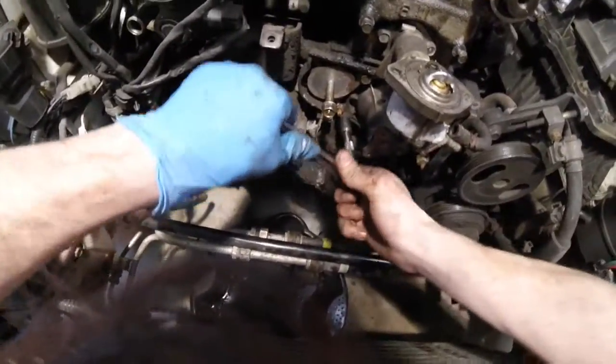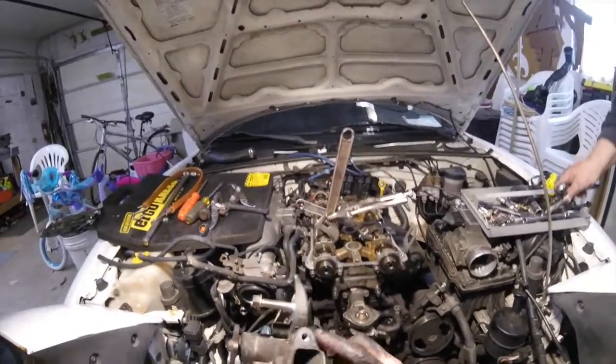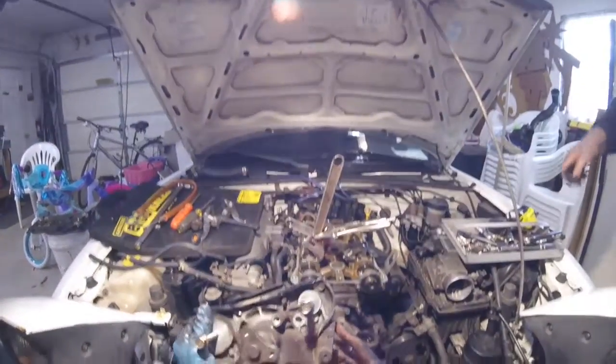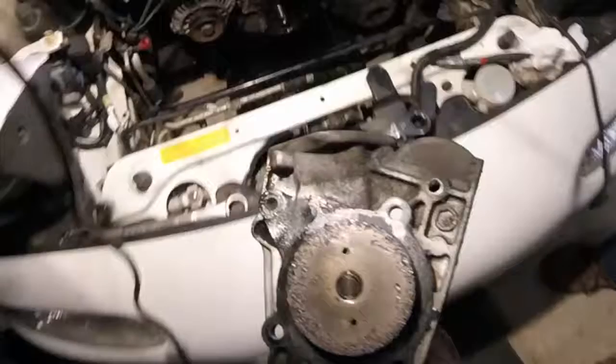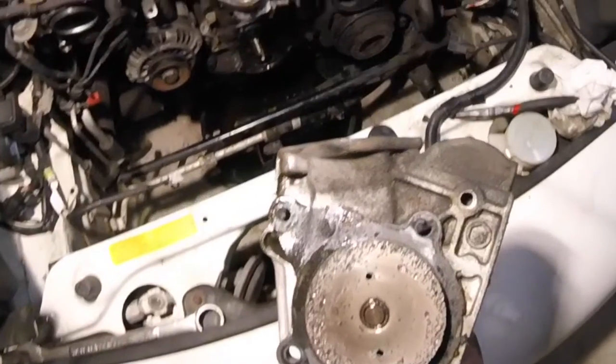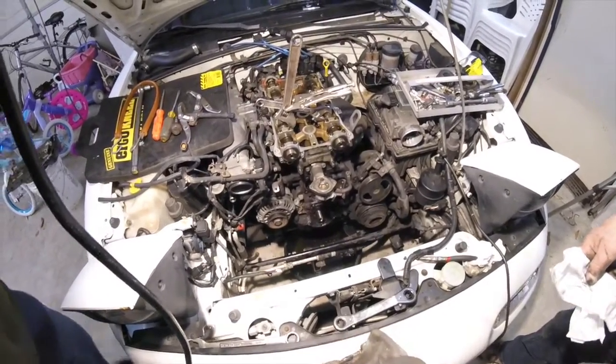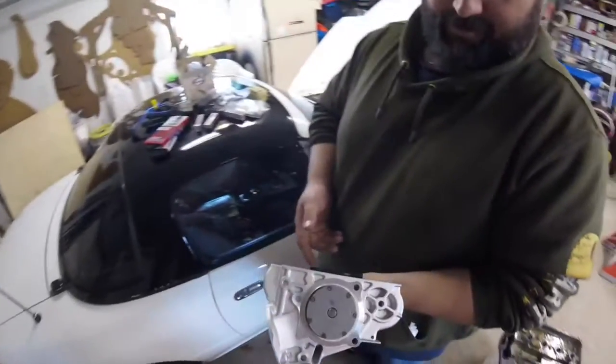Look at that tray underneath there. Look for something different — it looks the same. So there's the water pump. These two bolts — most difficult thing to do. And the fins too — toast. Toast. There's the new one.